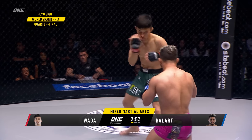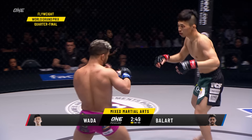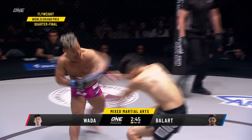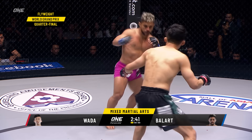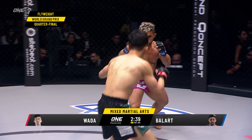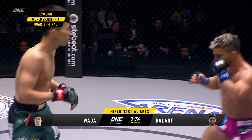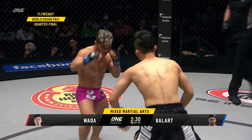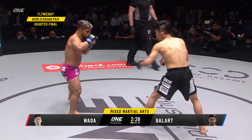Looks like a cut over the left eye. Already the damage inflicted by Gustavo Ballard, the Olympic wrestler from Cuba, on the three-time deep flyweight world champion from Japan. Jab from Wada. Good leg kick there from Wada. Fight from Wada.